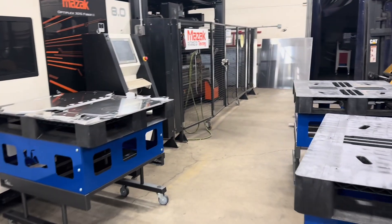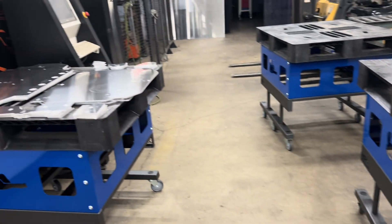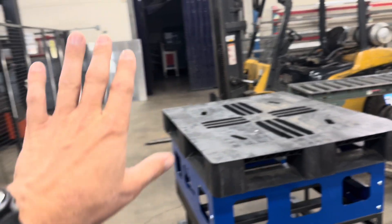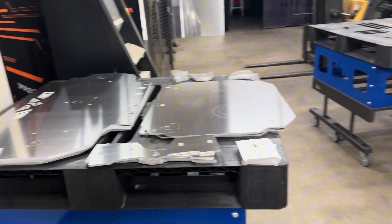This is the start of our Minomi cart setup. All of them will have an AMR that'll drive underneath them. We're getting these ready because our laser in our new building is getting installed, and we have a robot on the back that unloads onto these pallets. It takes away the burden of having to unload these sheets, and they'll come out just like this with the job picked and placed right on the pallet.